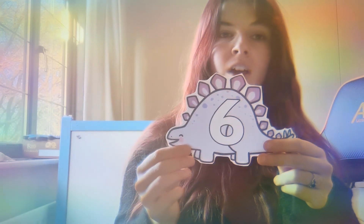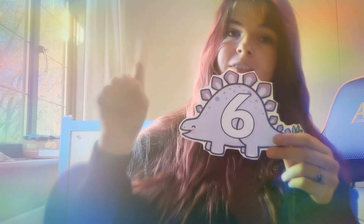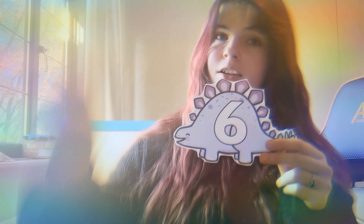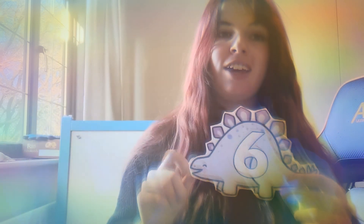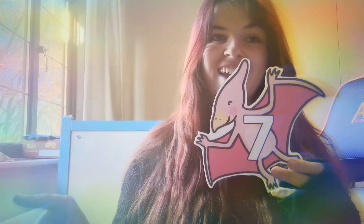Number six — we can always remember number six because it looks like there's a circle at the bottom. Magic fingers: we go down and around. And again: magic fingers, down and around. Good, well done! You are all doing so fabulous. Next number is number seven — this one is nice and easy: across, down diagonal. And again: magic fingers, across, down diagonal. One more time: across, down diagonal. Well done!